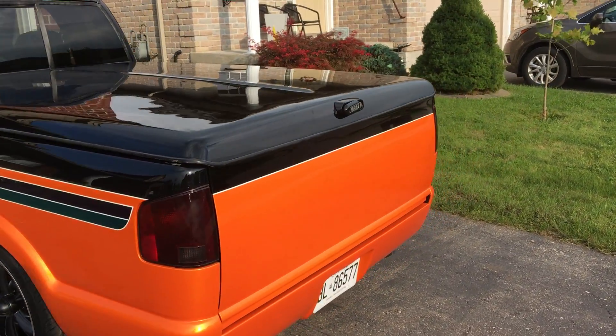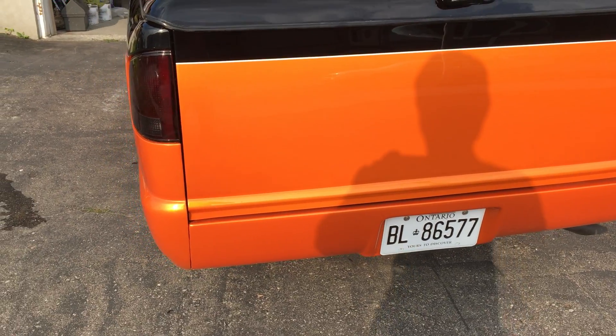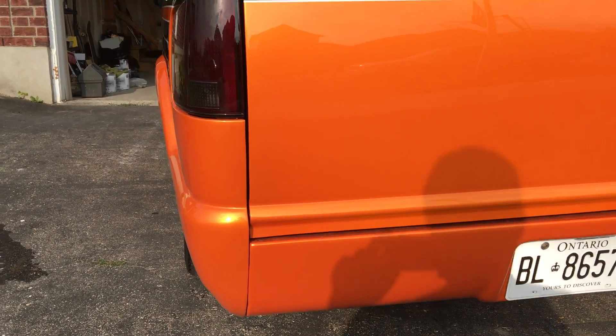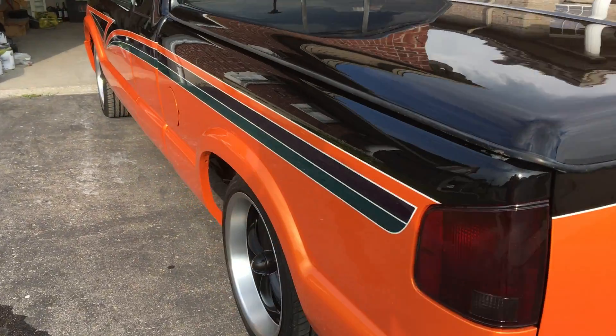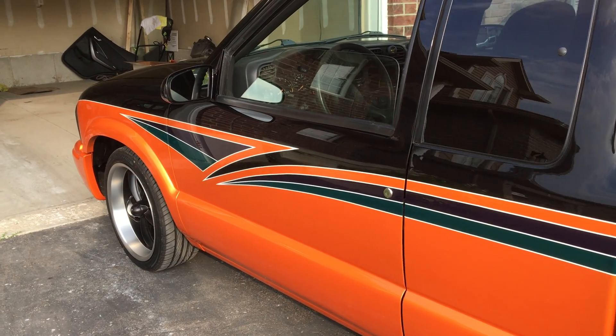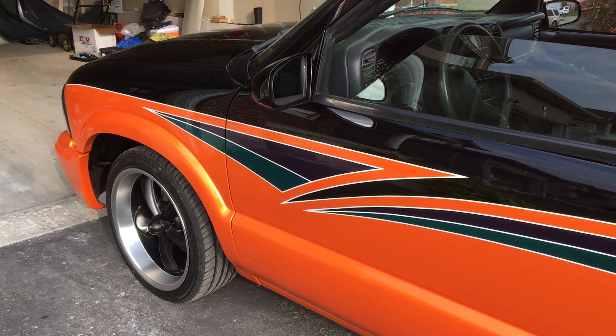So the gate's been shaved, handle put on the inside, roll pan — see that gold pearl in there? This was an old design I had from a show truck when I was younger. I just wanted to do the same design but with updated colors.